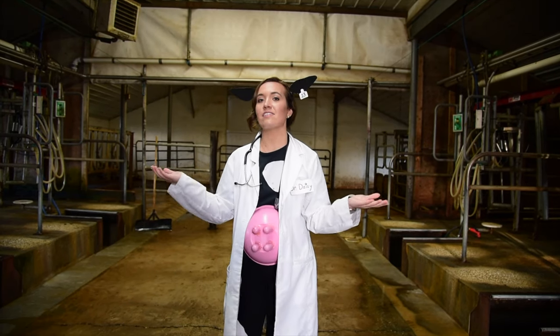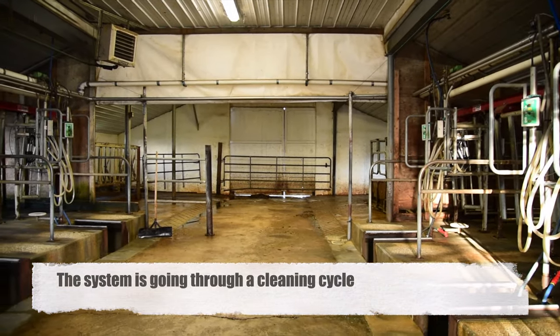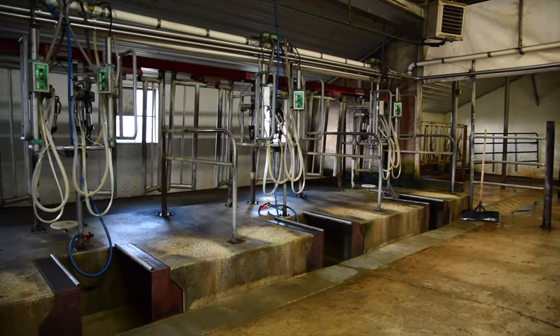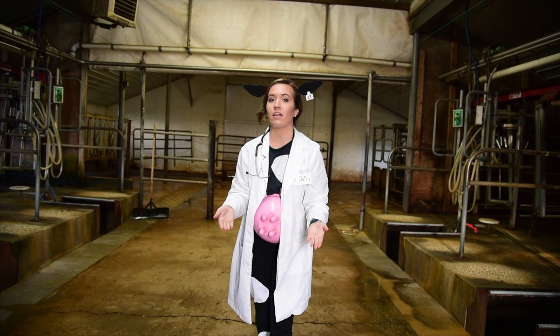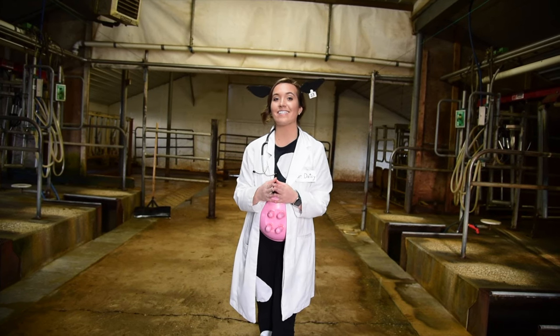Welcome to the milking parlor. This is where a farmer milks his dairy cows. Before we start milking, we spray the milking parlor down with a hose. Cleanliness is key.